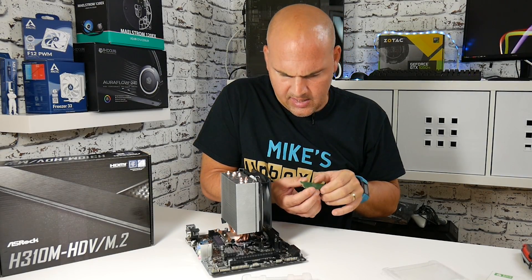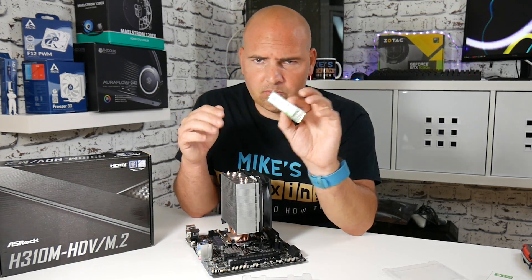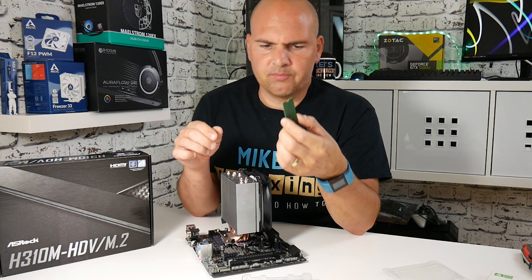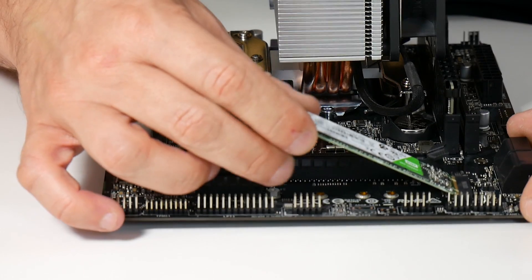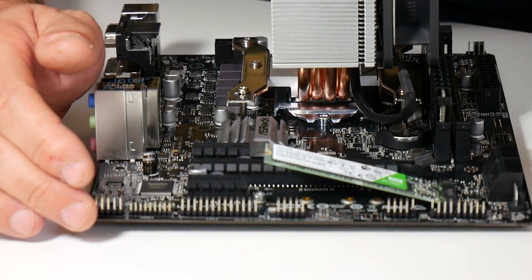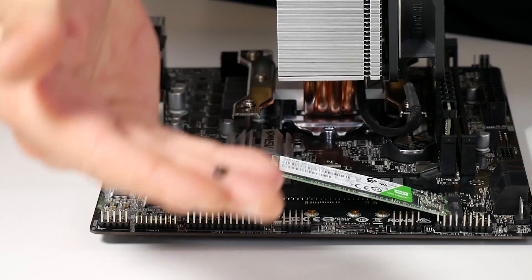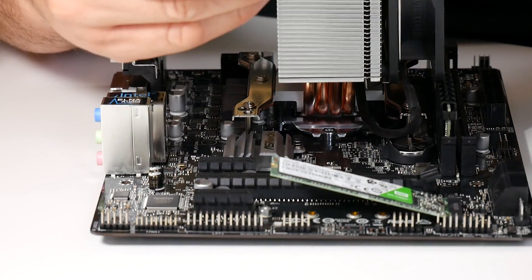I'm not entirely sure if there's earthing through the screw point, but it does appear to have some kind of gold or conductive coating on there, so be warned. The M key fits into the slot at the bottom — give it a little wiggle and it should firmly install itself; it's partially spring-loaded, which is mostly what the screw is for. The screw generally comes with your motherboard and is very difficult to replace, so don't lose it.